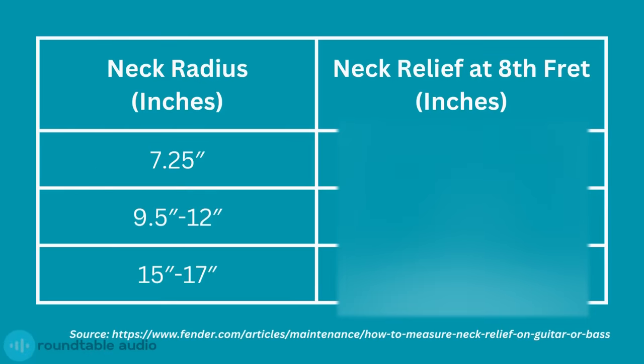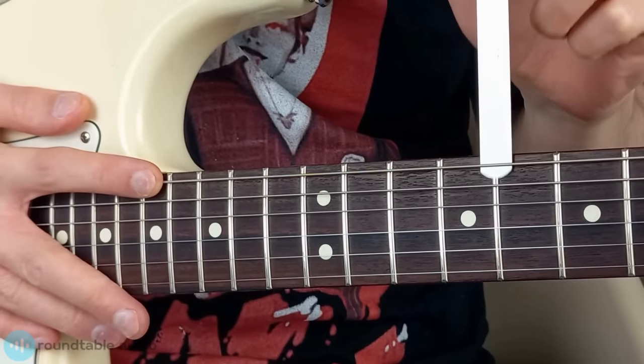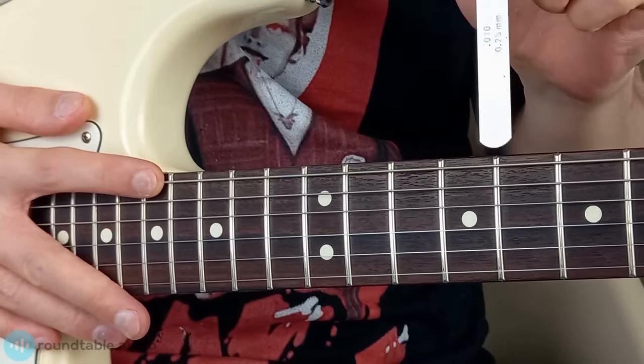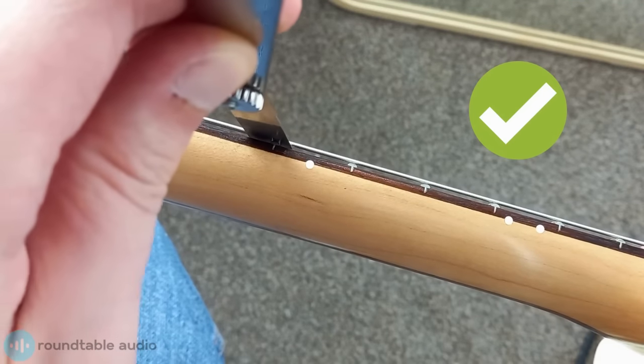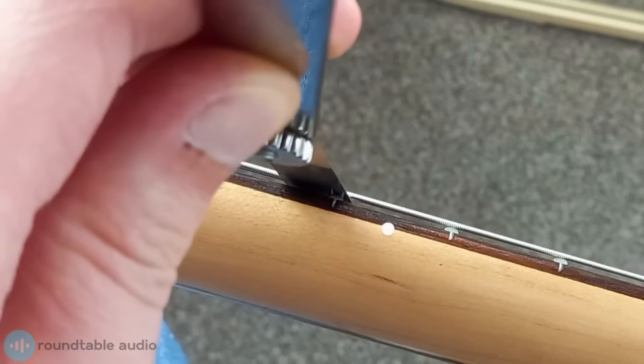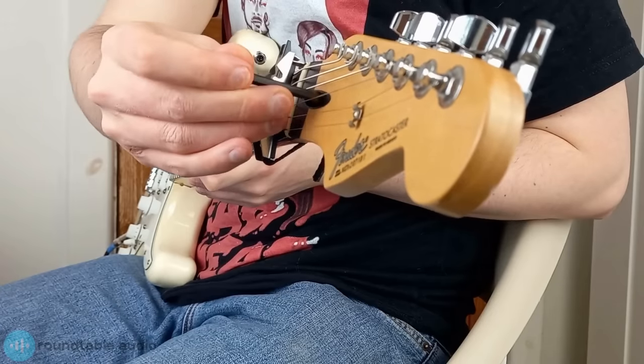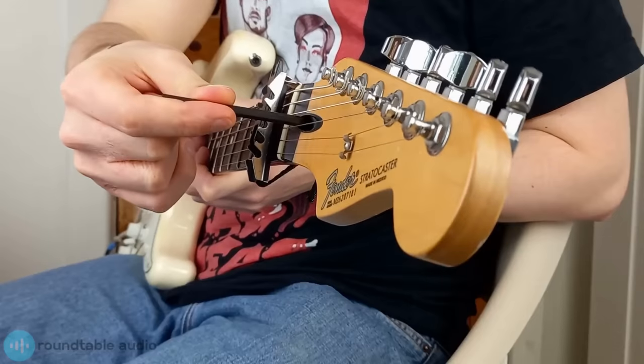The ideal amount of neck relief varies depending on your guitar's fretboard radius, which is how curved it is. If you're not sure what your guitar's fretboard radius is, give it a quick search now because it's important for this step. Now take the correct feeler gauge for your radius and pass it under the low E string, remembering to press down on the other fret with your free hand. Make sure the feeler gauge passes straight down parallel with your fretboard and not at an angle. It should pass through the gap while making contact with both fret wire and string but without any excess friction. If there's a lot of friction or too large a gap, you'll need to adjust your guitar's truss rod.